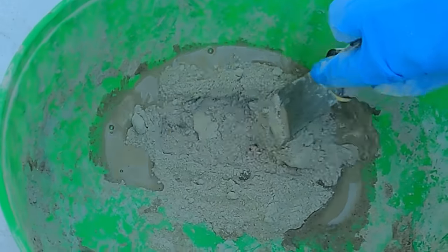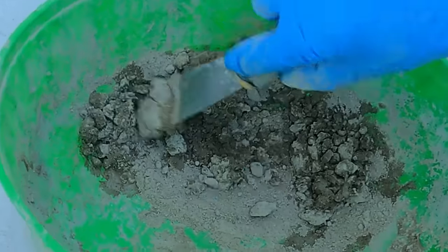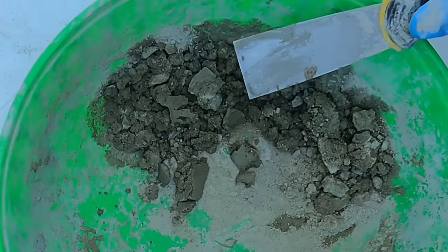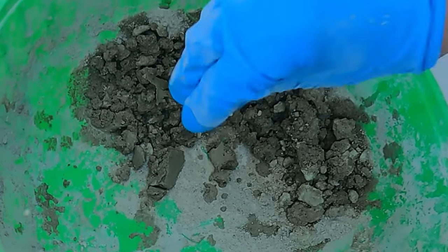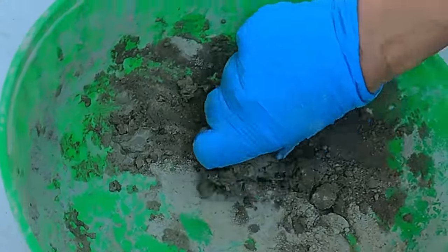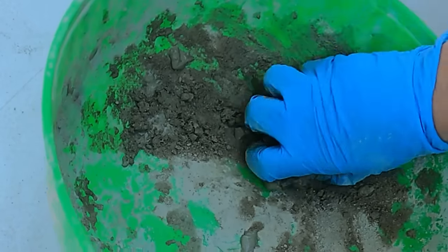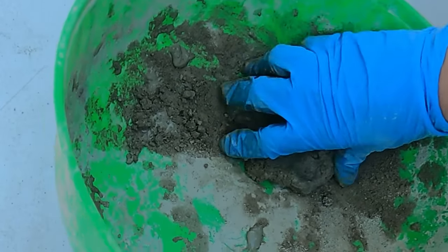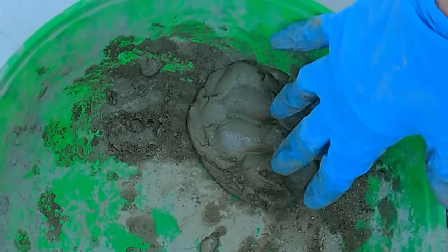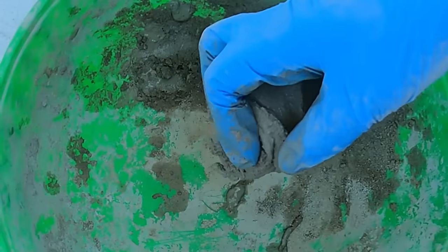I'm going to show you exactly the consistency you're looking for. It doesn't take too much water to get this going — when you're at this stage, sprinkle some water with your hand. If you overdo it you'll have to add more cement. You don't want it too runny — if it's too runny it won't capture the details in all the little crevices, and the minute you flip it over it will just continue to run. And now you see how it's running? You don't want that.